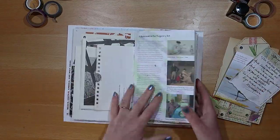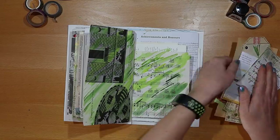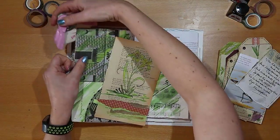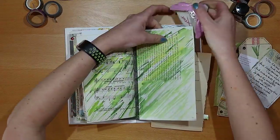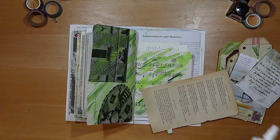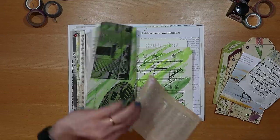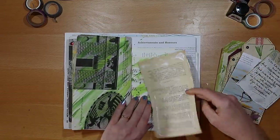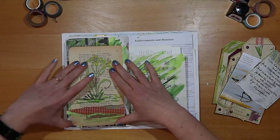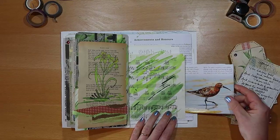Now it's time to bring it all together on a page in the journal. I'm thinking about how to position the lily — do I put it on the edge, do I put it in the middle, what looks right? I round a corner before sticking it down. I think it's really exciting at this point when a page comes together, when that vision you had at the beginning comes to fruition — something very personal and magical happens. I press it down firmly, then want to add a pocket I've made previously — just a really simple single pocket.